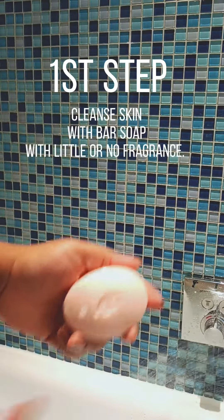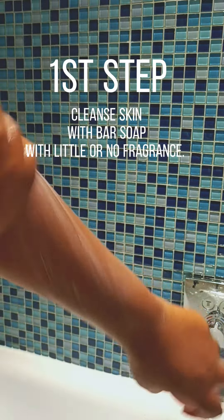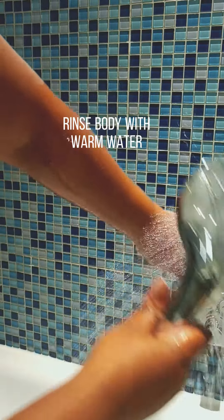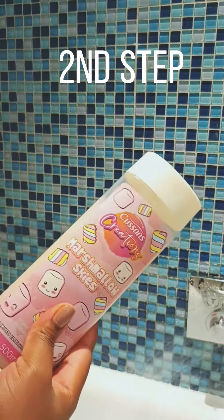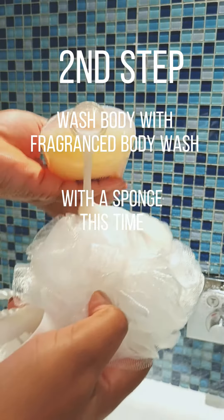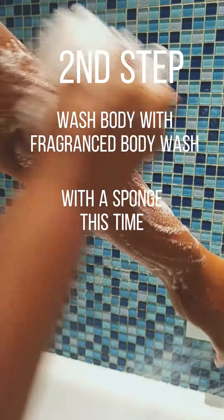Let me show you one way by which I build a signature scent. As you can see, I'm using a bar soap, and this sets as a base for all that I'm going to be doing today. After this, I use a shower gel of my choice — I use what I use depending on the kind of scent I want to build and what I want to smell like. Then I scrub in circular motions, ensuring that there's a lot of soap going everywhere.